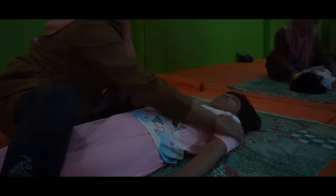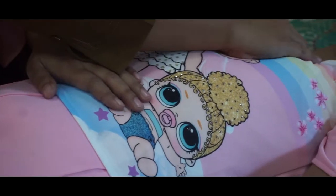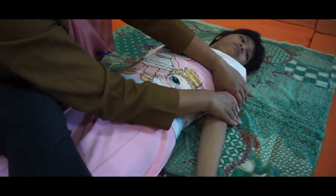Ada empat posisi untuk terapi sentuh ini. Yang pertama posisi terlentang, untuk posisi terlentang kita memberikan usapan dari kepala sampai ke seluruh badan, kemudian ada usapan dari mulai pinggang ke arah sendi-sendi yang ada di atas. Setelah usapan, ada metode picking up, picking up itu adalah mengangkat otot besar.